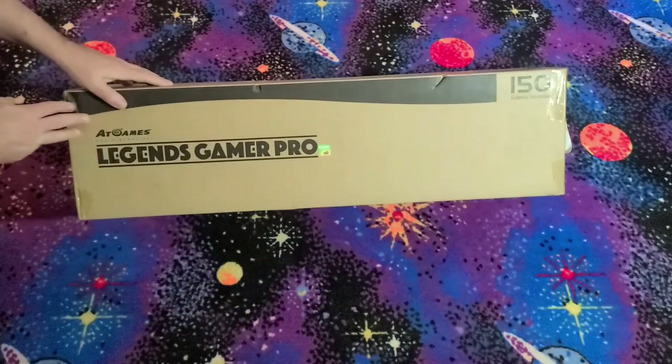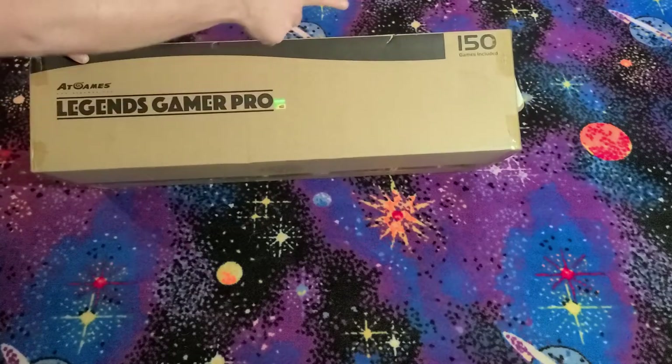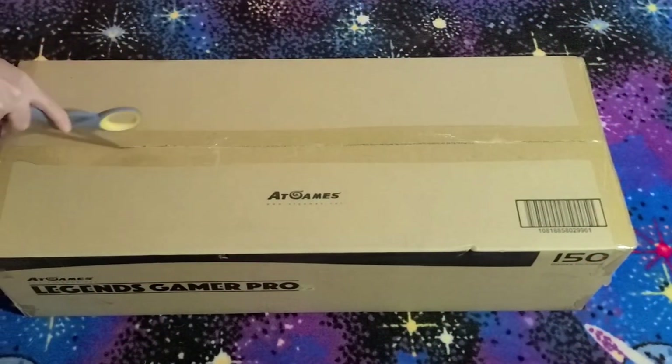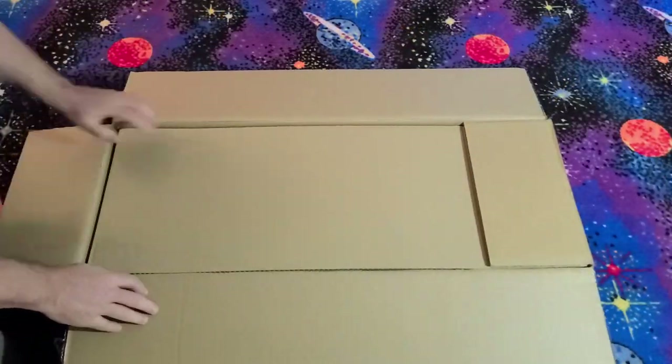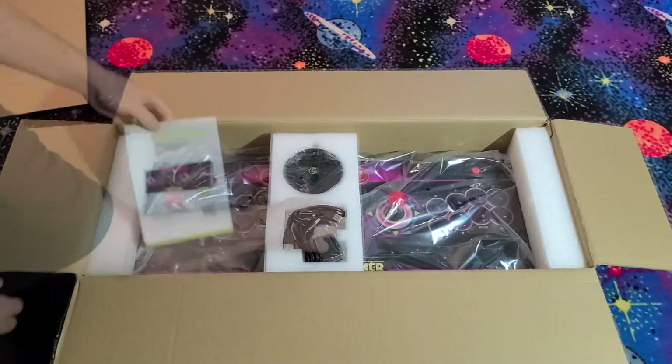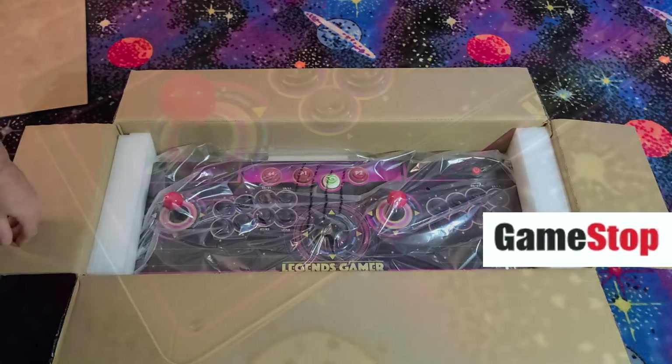The Legends Gamer Pro ships in a fairly large box, so here I am opening it on the floor. It does include 150 games. At the time this video was created, they were available from Sam's Club and GameStop for an incredibly great price of only $100.